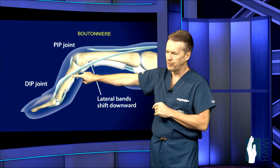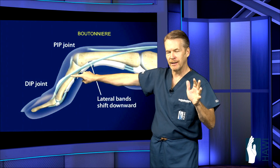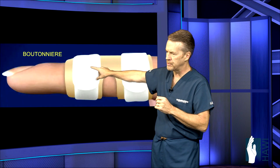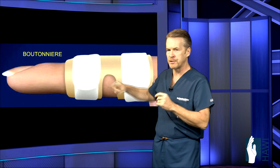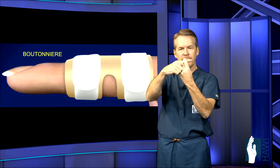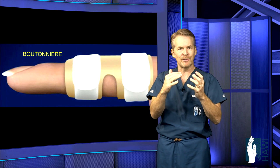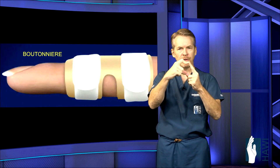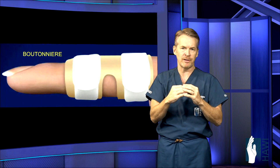The lateral bands become too tight, and since they're working in unison, the DIP joint starts to hyperextend. How do we treat this? Usually conservatively — we put a PIP extension brace on that holds the middle joint straight, but allows flexion at the distal joint, because that's important to get those tendons back in balance. In some cases, if it's late to come to the doctor, that joint may be fixed, meaning we have to go in and relieve the contracture just to get it straight so those tendons have a chance to heal.